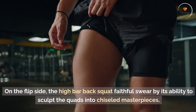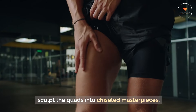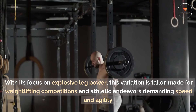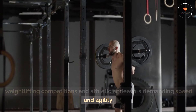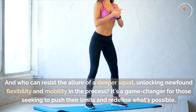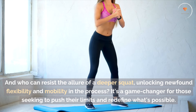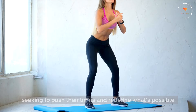On the flip side, the high bar back squat faithful swear by its ability to sculpt the quads into chiseled masterpieces. With its focus on explosive leg power, this variation is tailor-made for weightlifting competitions and athletic endeavors demanding speed and agility. And who can resist the allure of a deeper squat, unlocking newfound flexibility and mobility in the process? It's a game-changer for those seeking to push their limits and redefine what's possible.